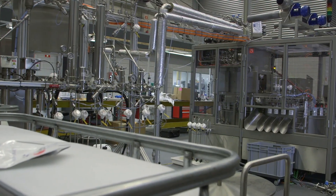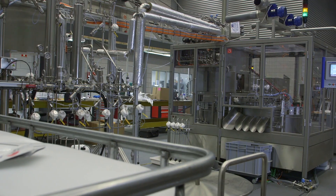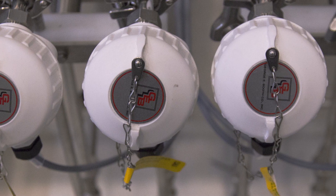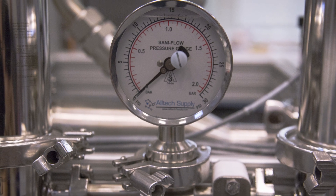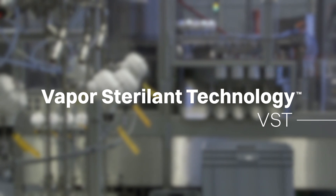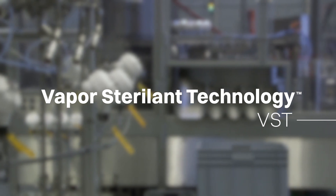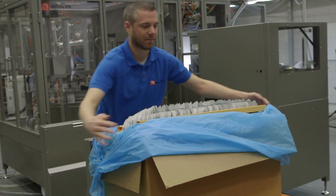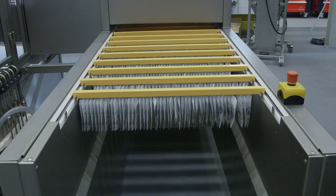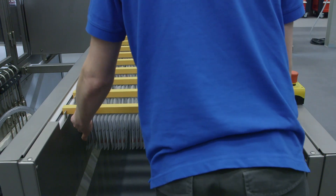The system starts with a sterile skid built adjacent to the filler. The skid manages the system's sterile steam, air, and nitrogen, as well as the vapor hydrogen peroxide, which Sholi IPN refers to as its Vapor Sterilant Technology, VST. Pre-sterilized pouches on rails are indexed into the VST tunnel, which contains vaporized hydrogen peroxide.